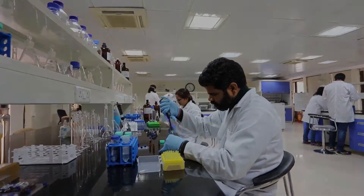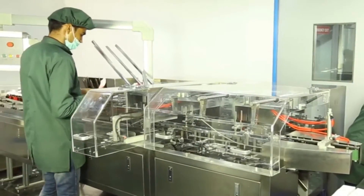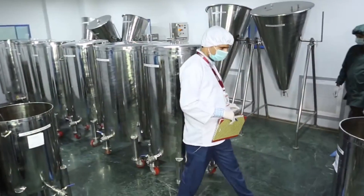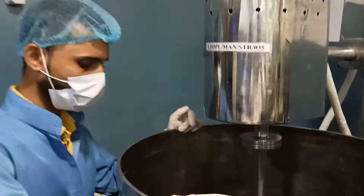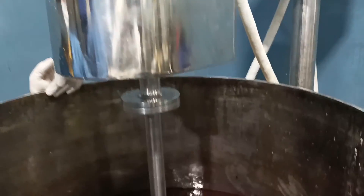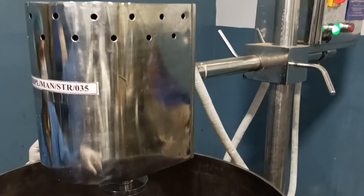Once the herb is cleared from the in-house quality control department, line clearance is given for making the commercial batch. The accurate quantity of ENA and DM water is taken to proceed for maceration or percolation. Most of the mother tinctures are made by the maceration process, using digitally controlled stirrers for proper maceration.